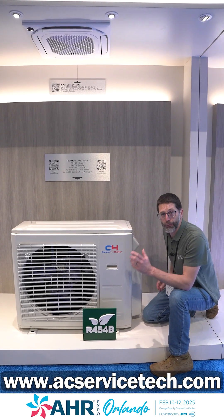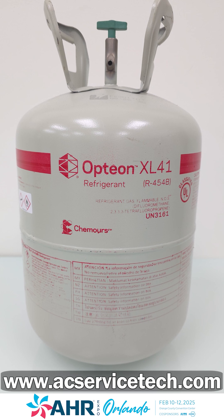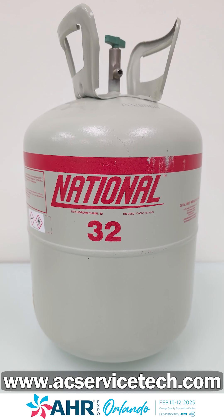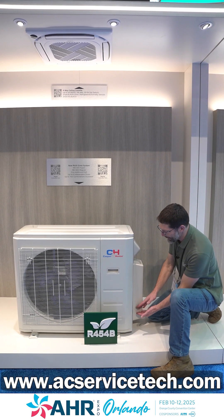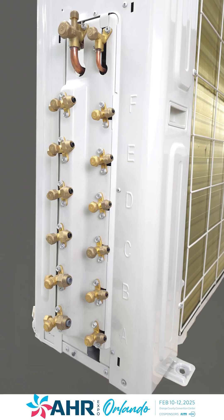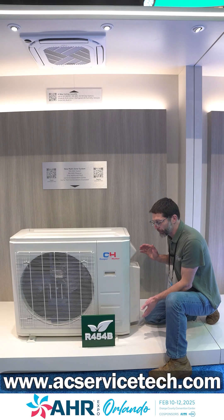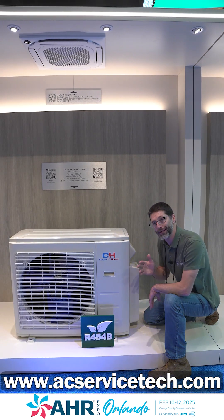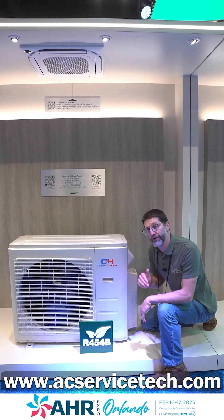The new Cooper & Hunter outdoor heat pump units for residential are R454B, and the commercial units are R32 — those are the new A2L refrigerants required to be used in systems. On the multi-zone system, you now have six zones instead of just five, giving you even more capability. It's also rated up to 100% of its heating capacity even when it's zero degrees Fahrenheit outside.